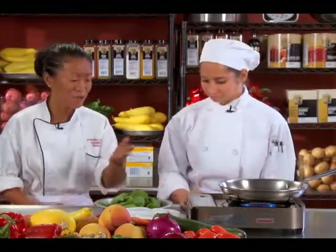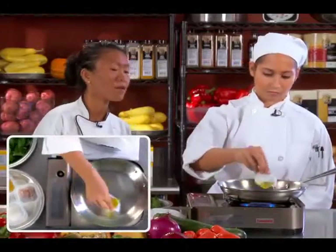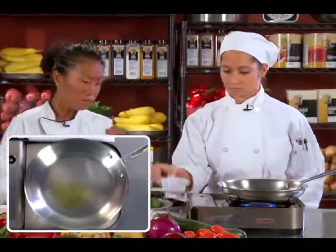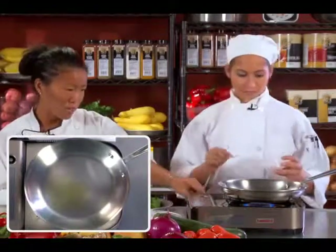You are gonna sauté spinach and this is just the basic way of sautéing spinach. It's gonna be pretty simple. So you have a medium heat with a sauté pan, go ahead and add your olive oil — just maybe half that amount. Just a little bit. And then go ahead and add your shallots. Let's turn this down a little bit, otherwise it's gonna burn your shallots.